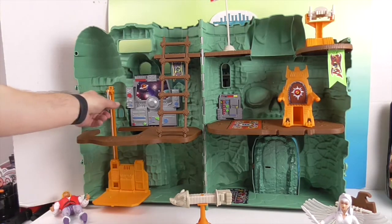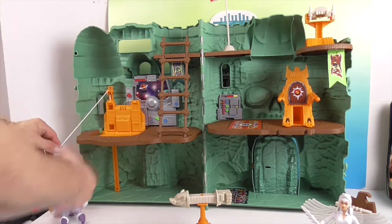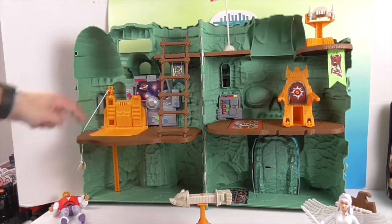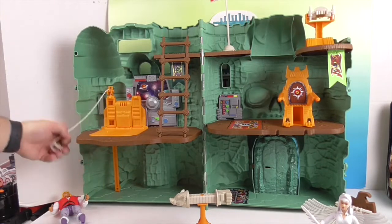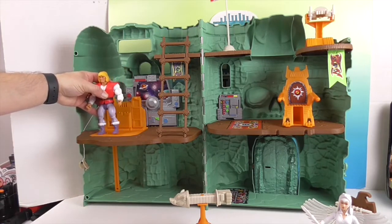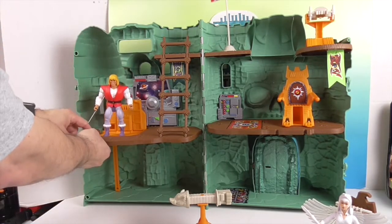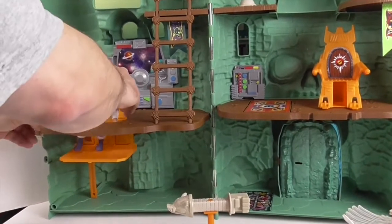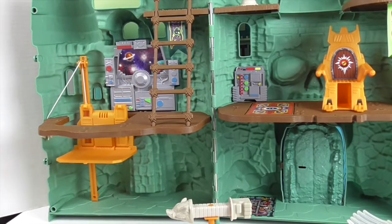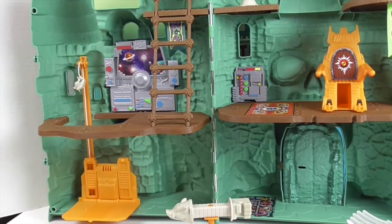On this side you actually have a little bird, and if you pull the bird you can raise the elevator. It fits snug so it'll actually stay up. Of course it has a peg so you can peg the figure on — Adam's foot has a hole in the bottom so he can peg in and stand. If you loosen it, the elevator goes back down. Very cool.